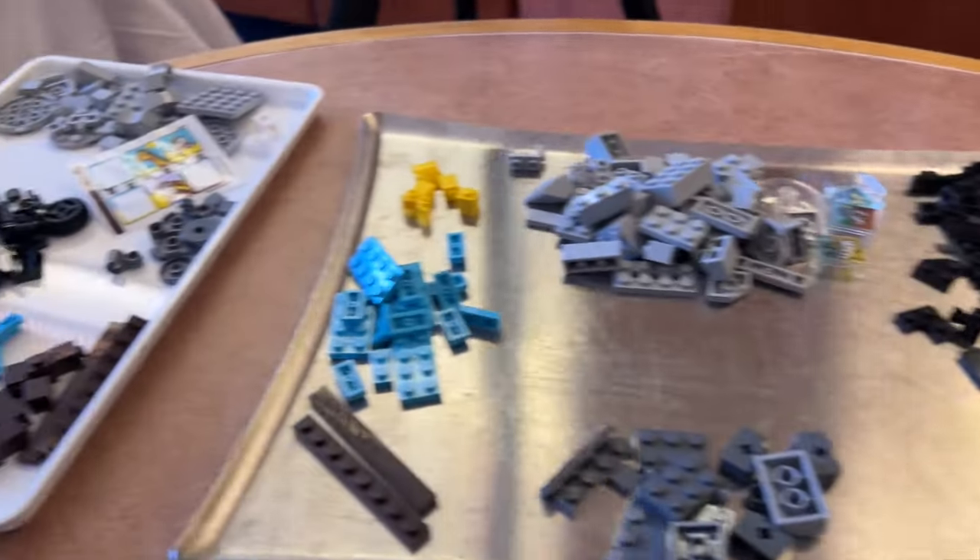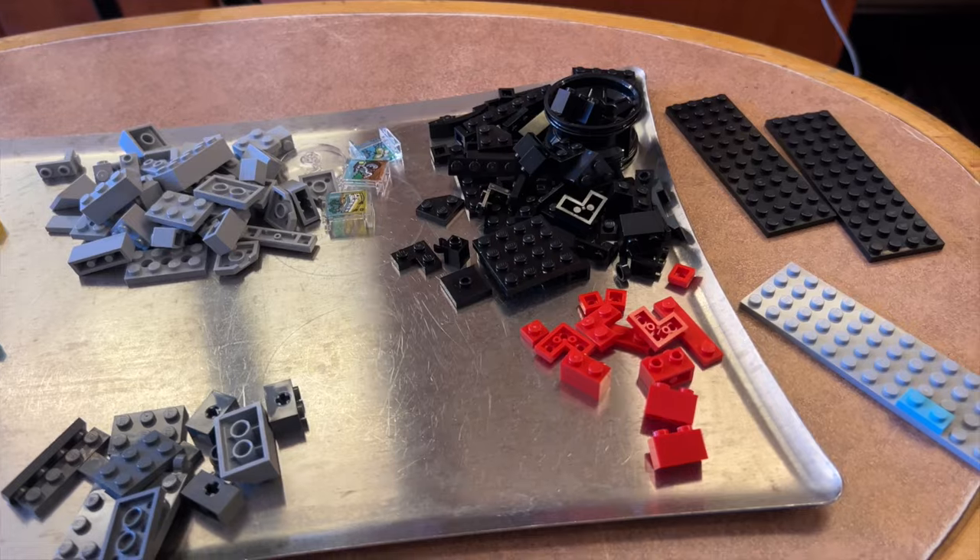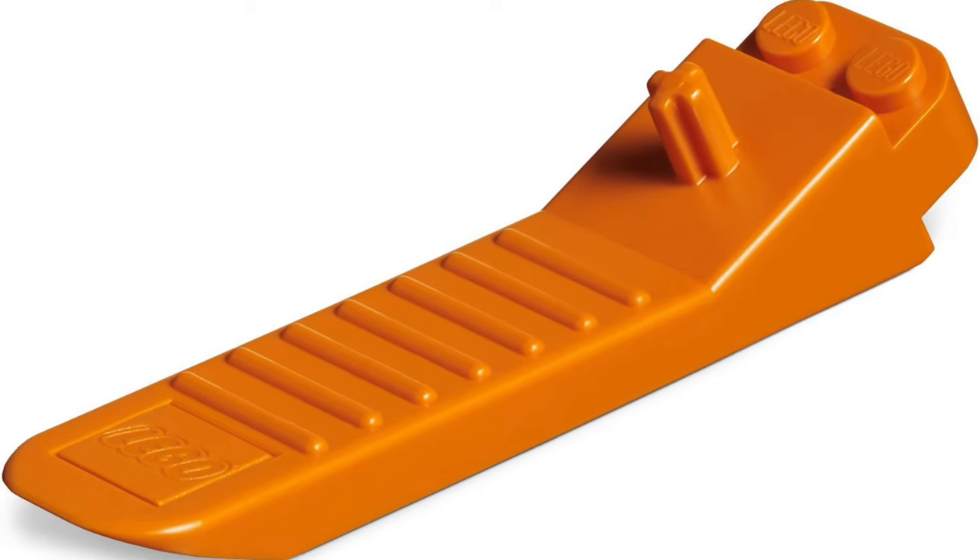Two things I can say after the breakdown of the Lego video camera: one, breakdown was much quicker than the put-together, so you can give the Lego camera props for easy disassembly — though I think I lost a thumbnail piece. And two, if I'm going to use a Lego camera, I need to keep a brick separator in my camera bag. Now let's build the still camera.